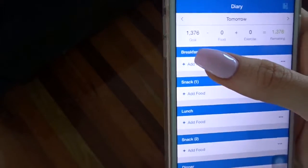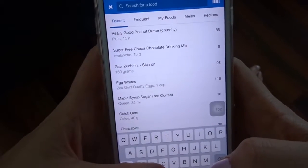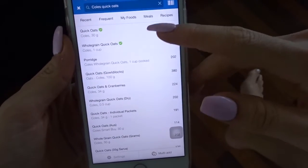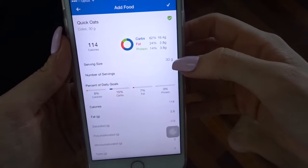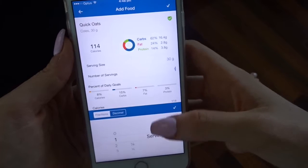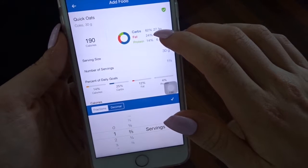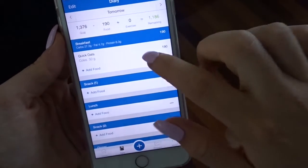For example, for breakfast, if you were having 50 grams of oats, you go 'Add Food' and type in the brand — for instance, 'Coles Quick Oats' — and search. Select the correct product. The macros shown might be for 30 grams, but if I'm having 50 grams I would enter one and two-thirds of a serving. It adjusts the macros accordingly: 50 grams of these quick oats gives 27.3g carbs, 4.7g fat, and 6.3g protein. Then click the tick to confirm.